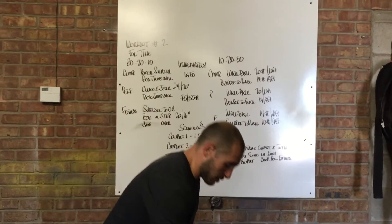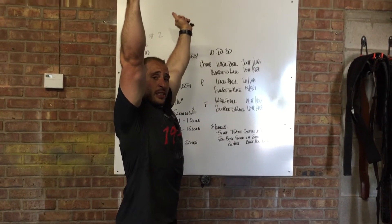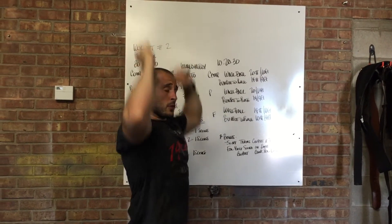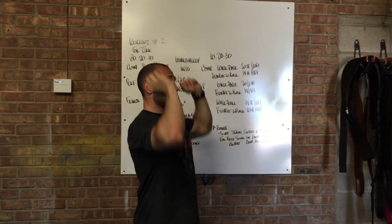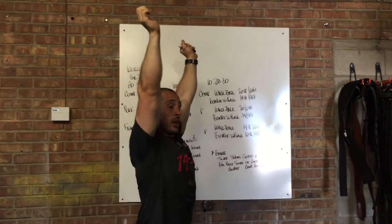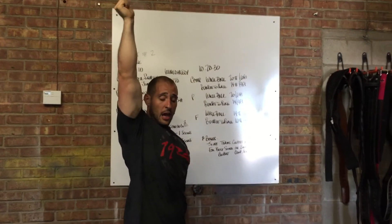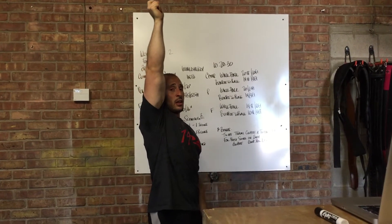Performance group: clean and jerk is from the ground, pause at the shoulder, then overhead — same lockout standards. Fitness group: get the bar up to your shoulder line. You may strict press, push press, or push jerk — whatever is better for you to get the bar locked out. At the top, you need complete control: knee, hip, and ankle locked out.